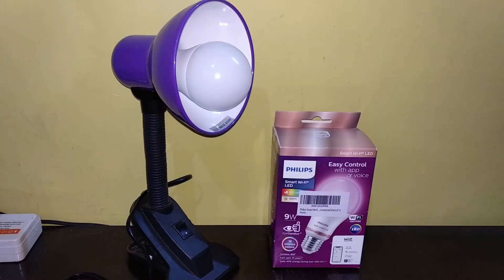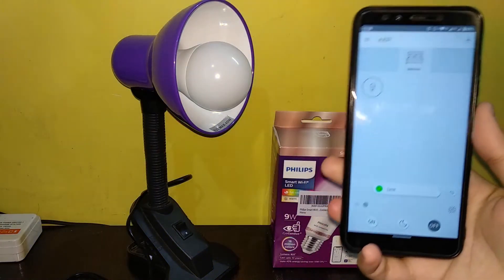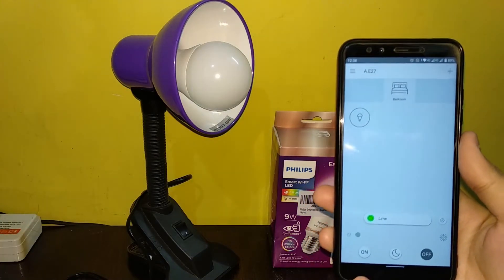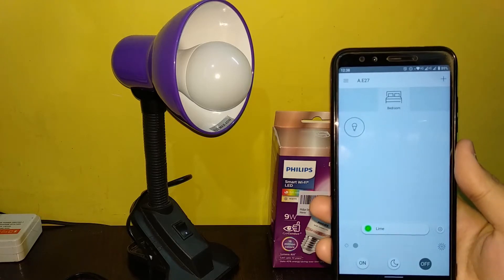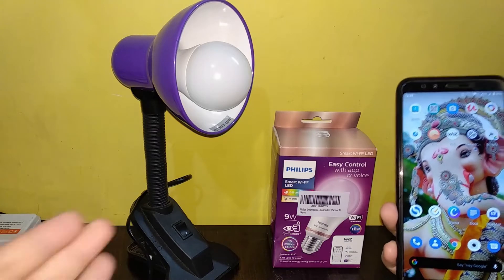Hey, what's up guys, this is Akshi and welcome back to another tech tips video. In this video we are connecting the Philips Smart Wi-Fi LED bulb with the Philips WiZ app. I will show you a step-by-step guide to pair this device with WiZ, because the pairing process is not simple and automatic pairing doesn't work. I'm also going to show you how you can set up Google Assistant and Alexa with this device.